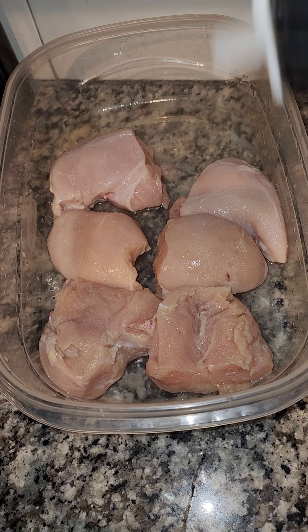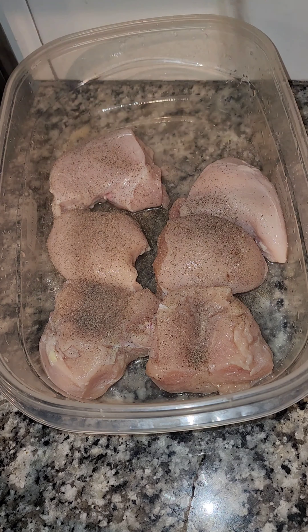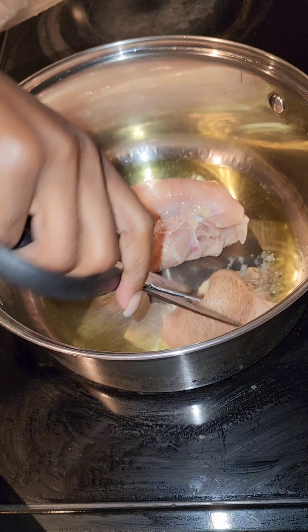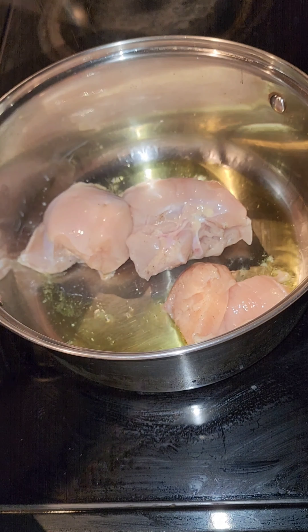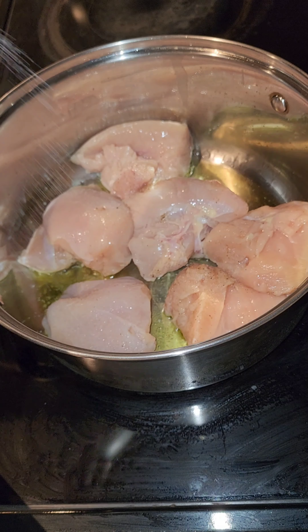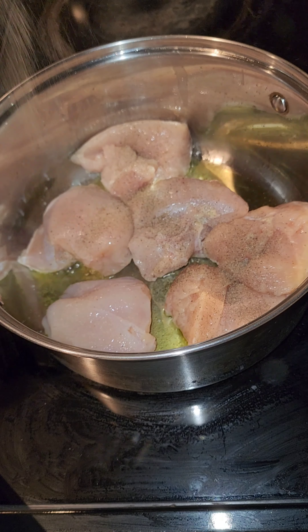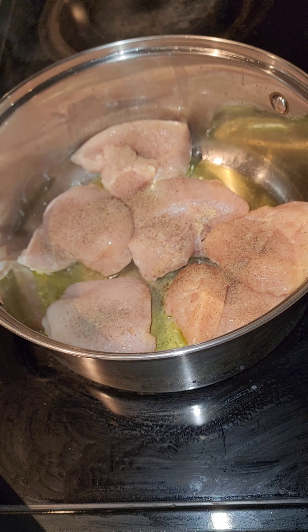Hey y'all, welcome back to my channel! Today we're going to make chicken tacos. This is chicken breast that I cut up into pieces, and I'm going to season both sides with salt and pepper. We're going to put it in the pan and let them cook on both sides — you can cook them all the way through or until they're brown on both sides, because we're still going to stick them in the pot to cook.